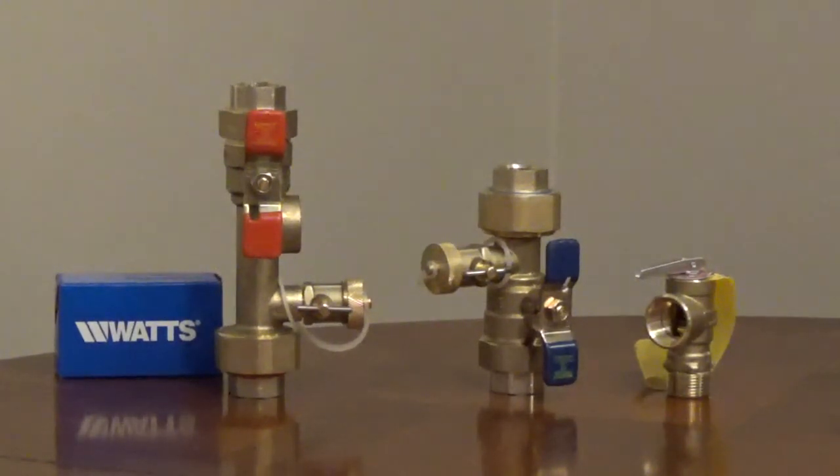The LFTWH series can replace up to 4 unions, 3 Ts, 7 nipples, 2 ball valves, 2 boiler drains, and 2 hose bib covers. The valves can simplify the installation, maintenance, and operation of a tankless water heater.